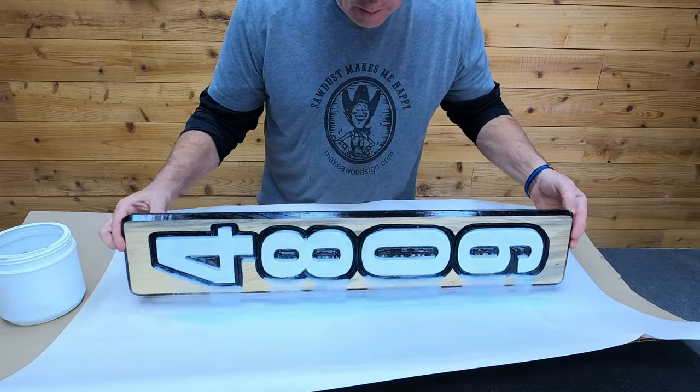There it is, guys. I really love the way this thing came out. Those Universal numbers — I really like those things, I might like those a little better than the Clarendon. They're very readable and show up great. I hope this was helpful, guys. Everything we used today will be in the descriptions down below. If you guys have any questions, please email me at eric@makeawoodsign.com. We love you guys — we'll see you on the next one. Bye-bye.